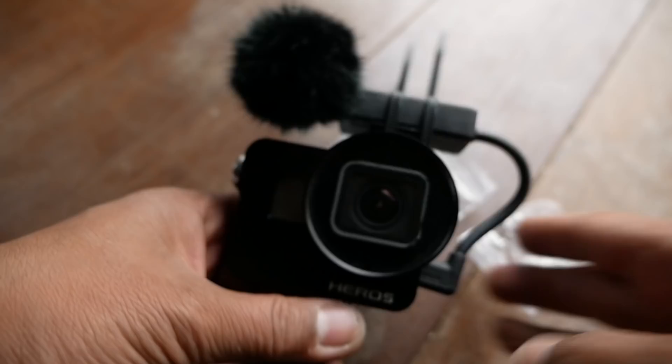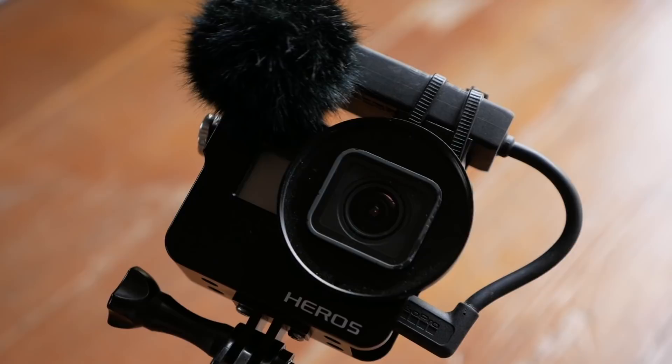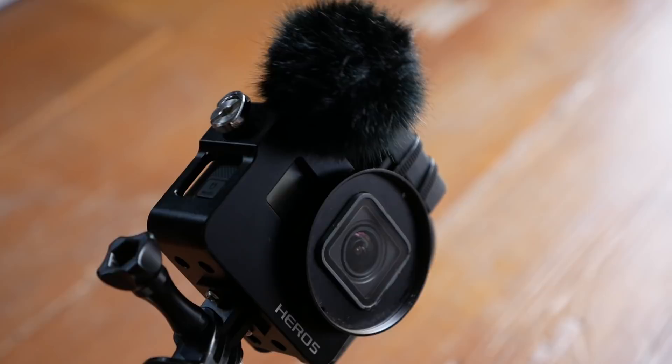The beauty of this system is that the Saramonic mic is still really small, as opposed to using the Rode mic with the ginormous dead cat, which kind of ruins the whole purpose of having a small vlogging camera. Beyond that, that dead cat tends to get in the way of the lens. This way, with the Saramonic mic and the lavalier wind muff, you get good audio that's protected from the wind, it won't get in the way of your lens, and it's still a nice compact vlogging form factor.